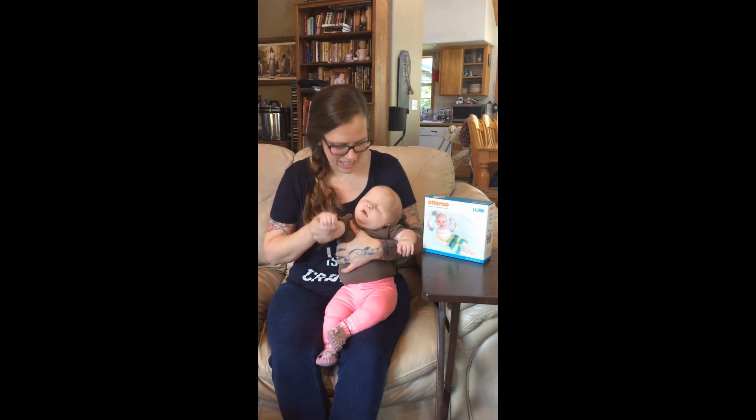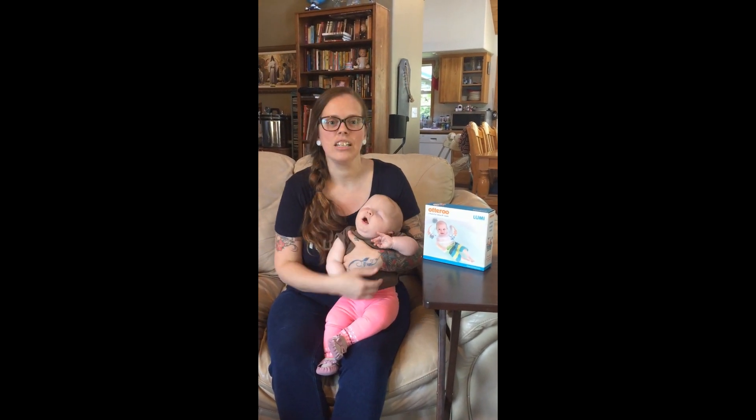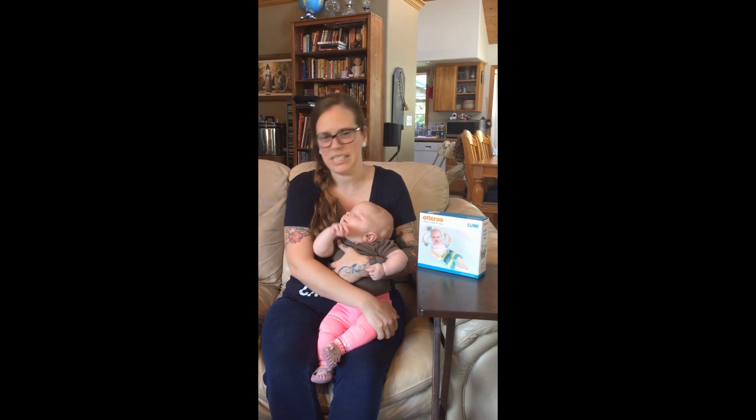Hi everyone! This is Ellie, and Ellie and I are going to do a product review for the Otteru Lumi today.